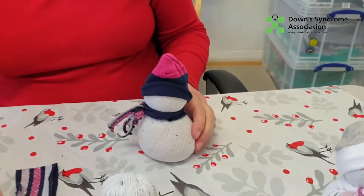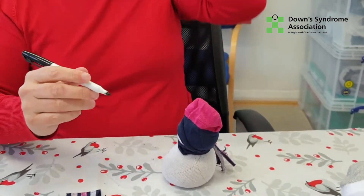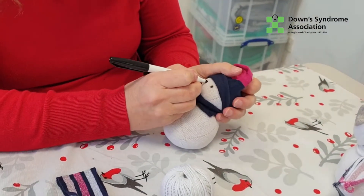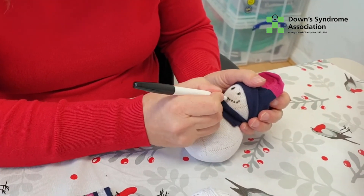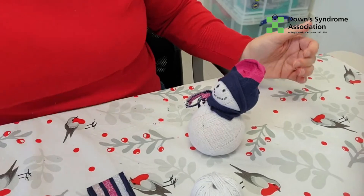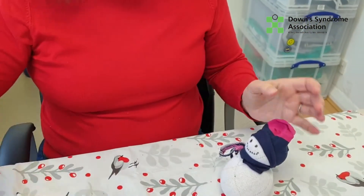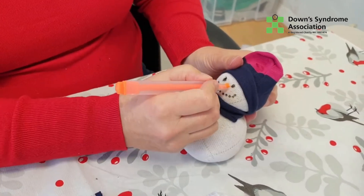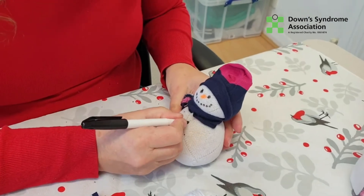It's been very rough on my snowman, hasn't it! You can see how it all works. Now I take my black felt tip and do two little eyes — I try to keep the snowman's eyes close together. One, two. Then my smile — just little dots, but you can do it any way you want. Some people use an orange pipe cleaner cut to a small bit for the nose, but I'll just draw it on. And then I draw on three little buttons.